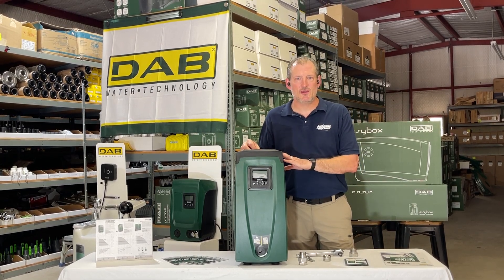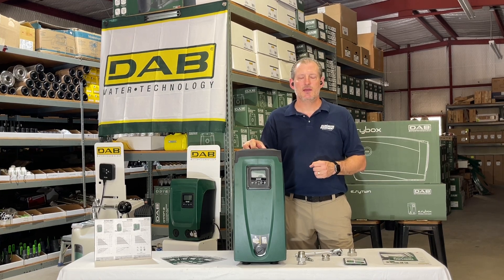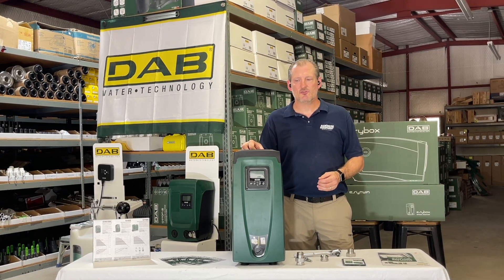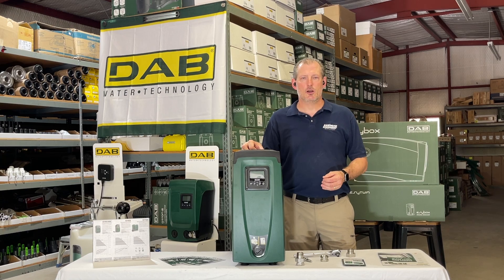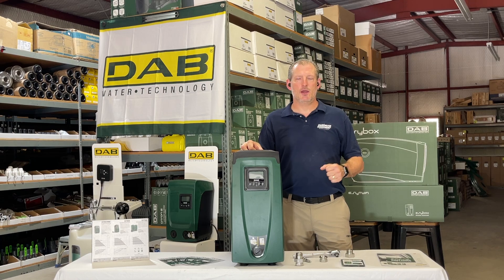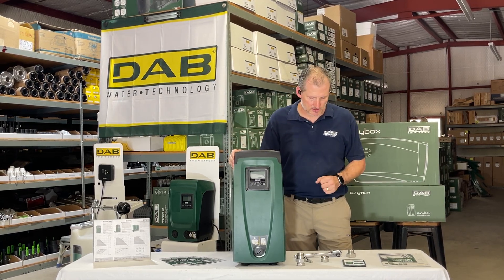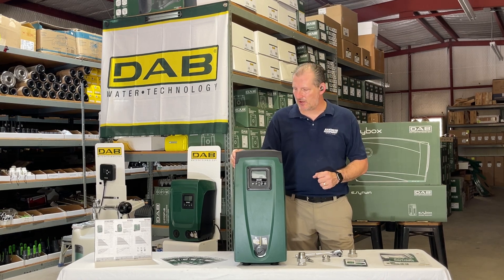This pump has a two-year warranty. We will facilitate any warranty issue you might have through our company. You can contact us at 877-331-7008 by phone or through either of the websites: rainwaterequipment.com and rainharvestingsupplies.com.